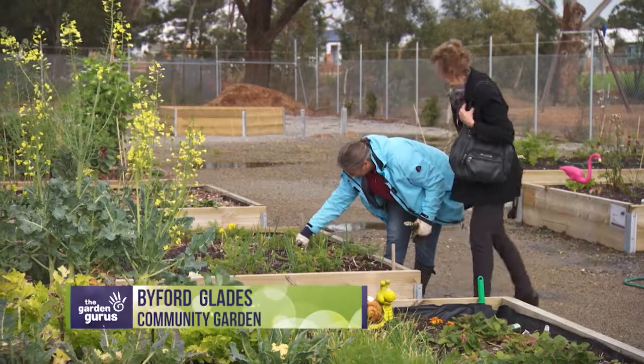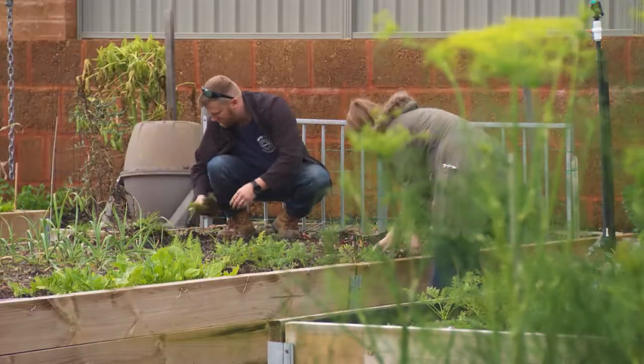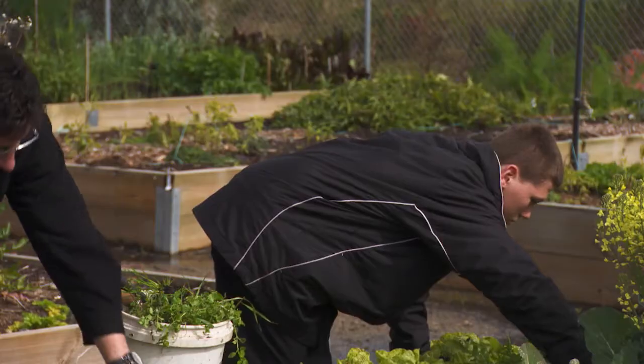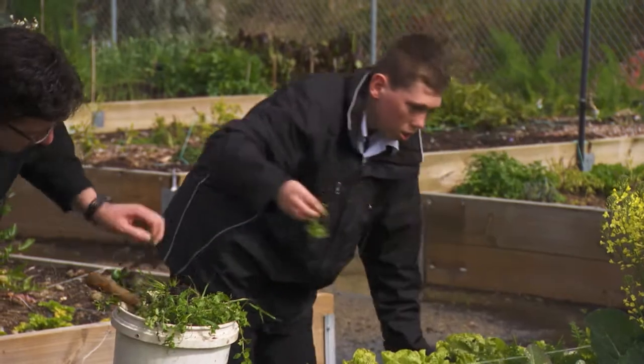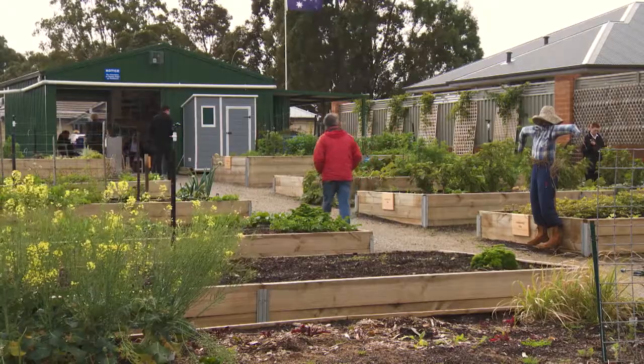Community gardens continue to grow in popularity, with new ones being established all over the country and older ones attracting more members and support. I've come to have a look around Bifur Glades Community Garden to see how they're getting on.